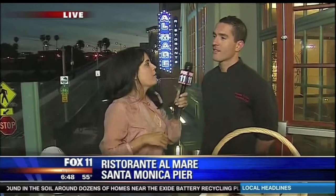We are here at Ristorante Al Mare. Take a look — we're right here on the pier, the sun is about to rise, it is absolutely gorgeous. I'm here with Chef Giacomo, all the way from Italy — specifically from Ancona, which is on the opposite side of Rome on the Adriatic coast.